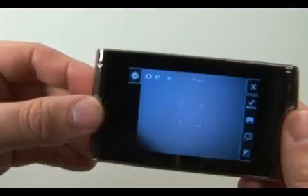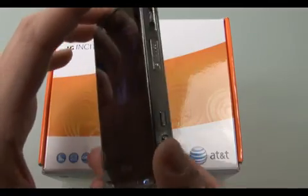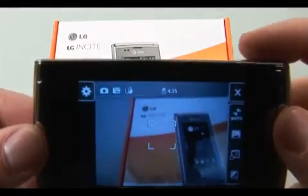These days, no phone is complete without a camera, and the Insight is no exception with its 3 megapixel camera that captures all your pics in a variety of resolutions. The camera also has options for image quality, white balance, and color effects.